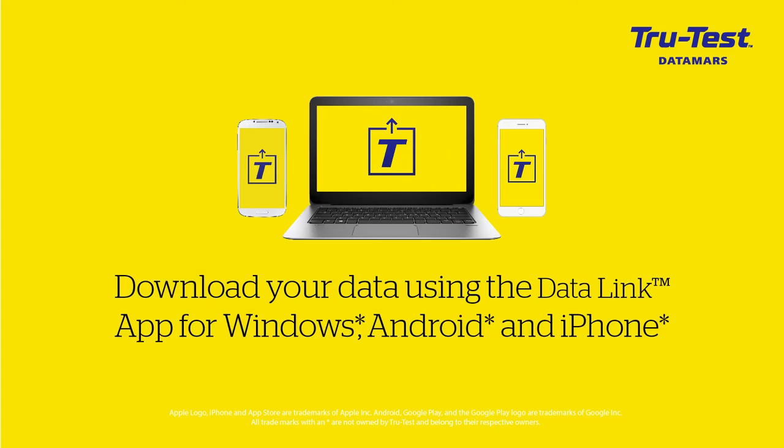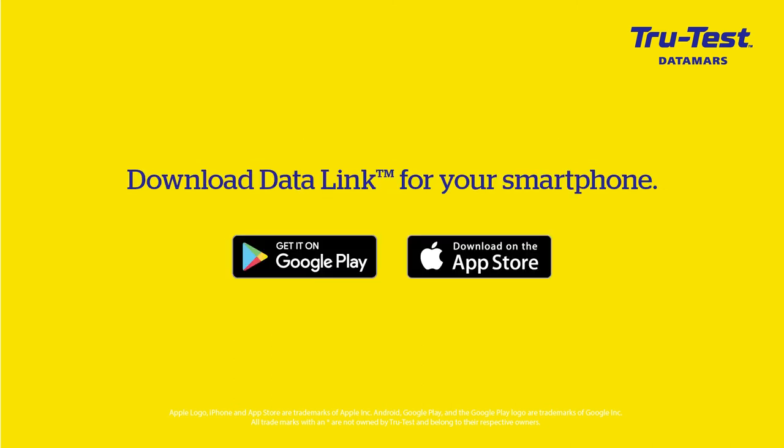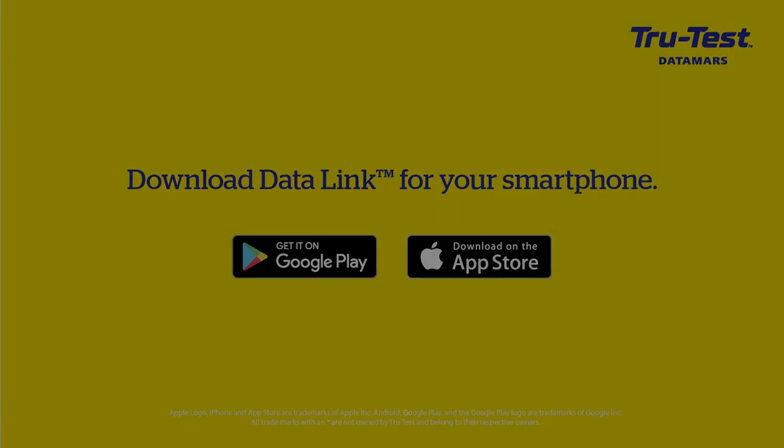You can easily get information off your SRS2 using a Windows computer, Android mobile, or Apple iPhone with DataLink. The DataLink apps are provided free and can be downloaded from the supplied USB flash drive, the TrueTest website, Google Play, or the Apple App Store.